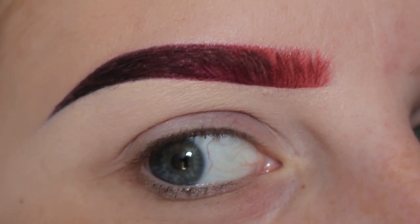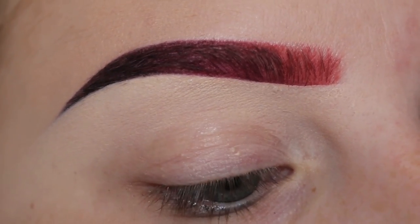Hey guys, in this video I'm going to show you how I get this colored ombre brow.